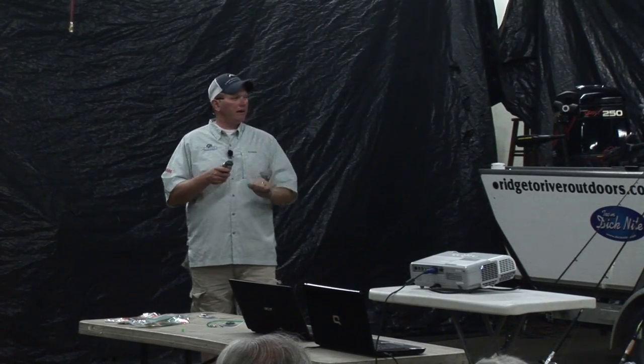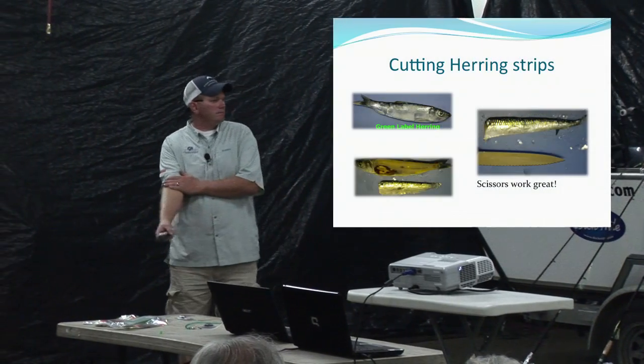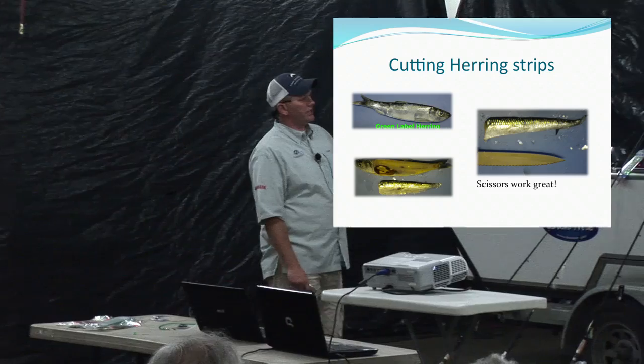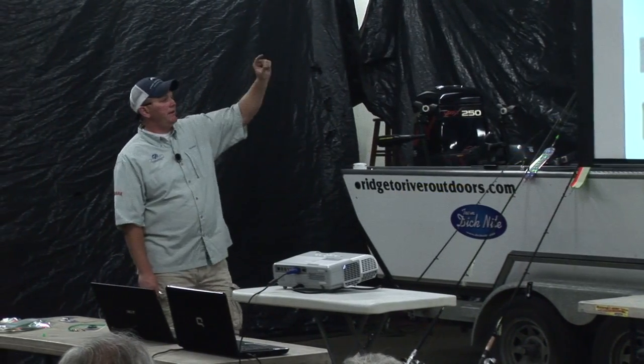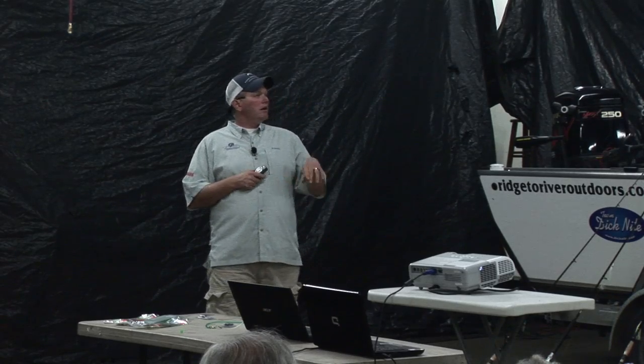I layer the herring strips in rock salt so they get a little harder, then store them in the fridge — they'll keep for a month. I keep a couple in a box so if I get the urge to go in the morning I can just grab them and go. I fillet both sides, then use scissors to cut a pennant shape: about half an inch to three-quarters wide at the top, roughly three inches long.